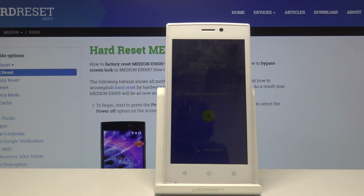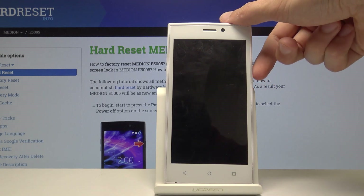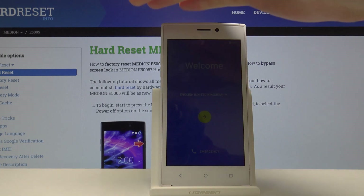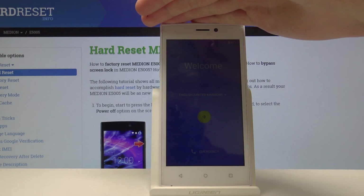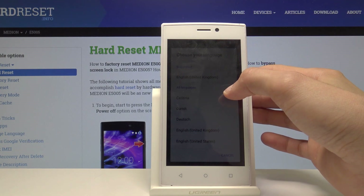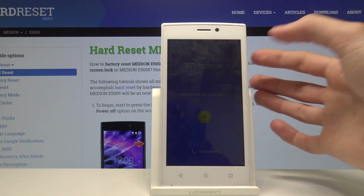Welcome. I'm using the Miriam E5005 and today I will show you how to go through the setup process of the device. Once you boot it up, you will be presented with the welcome screen — barely visible on camera — but select your language from the list. I'm just going to stick with English.